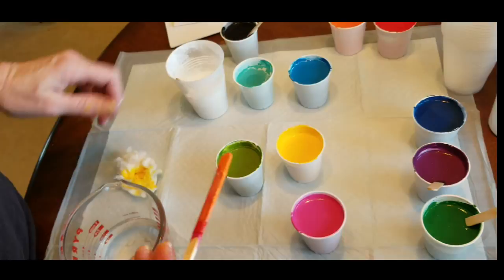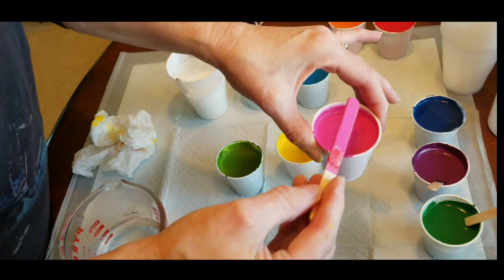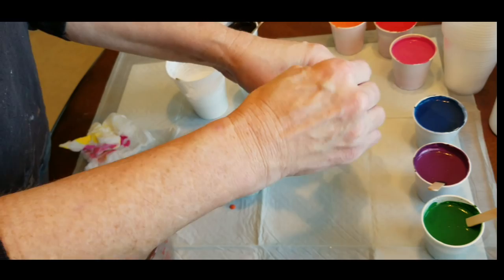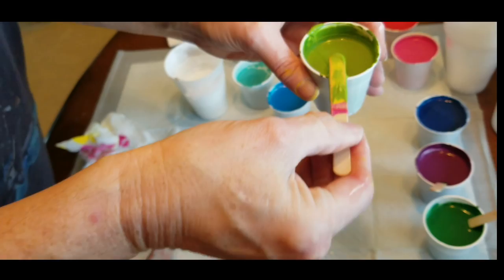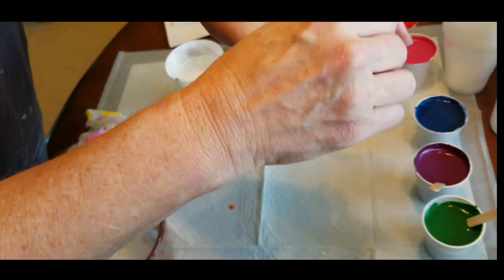Every so often I wipe my stick off. Sometimes I'll share the sticks between colors, but you want to share them with like colors that are similar. If it's not close to the color, wipe it off or get a clean stick to stir the next color, because you don't want to dirty up your color with another color that doesn't work with it. I can put the yellow into the green because that will blend. I'm just making sure I stir the OGX in a few times — that's all.